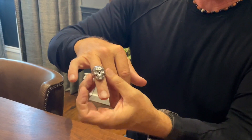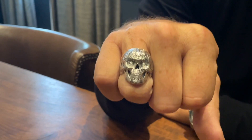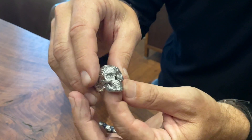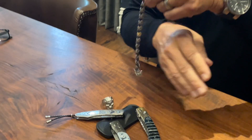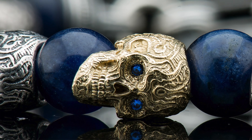One of our earliest pieces of skull work was our own interpretation of that sugar skull tradition. This is a calavera ring — big, bold, and beautiful, and super detailed. It's a skull, but it's intense and it's intensely joyful — or that's how I see it — and that to me is a great juxtaposition.